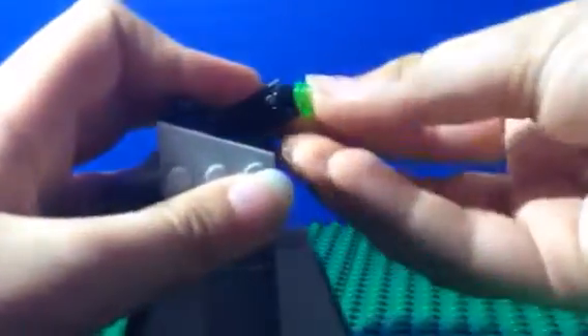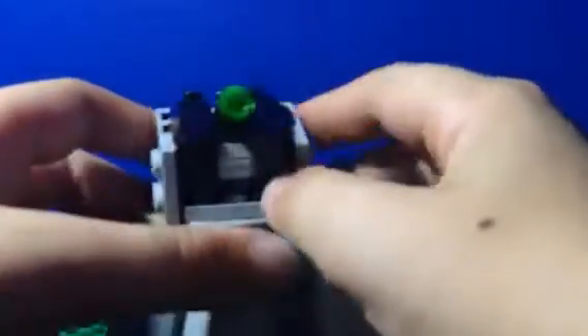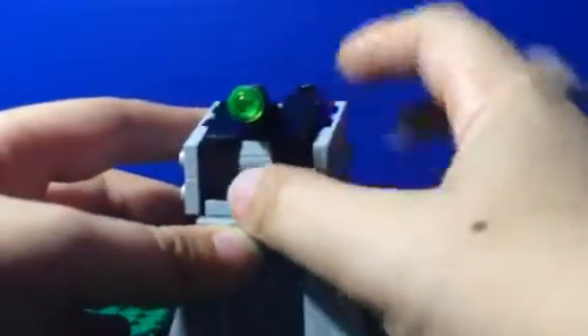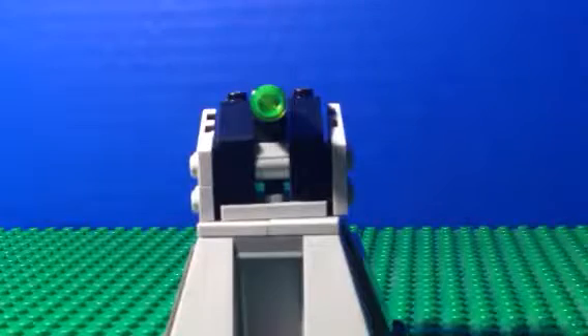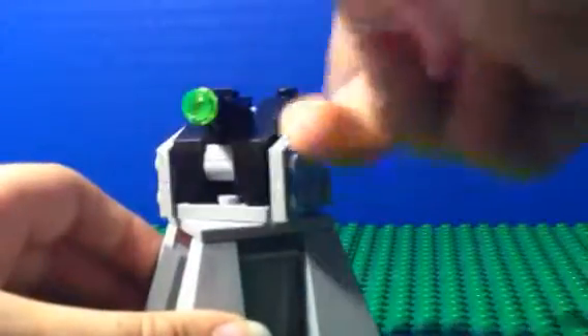Now let's take a look at the build. It's kind of an imperial cannon — or maybe a storage cannon. The cannon part is nice; you can move it up and down, and it's got a flick missile. I like how they shaped it — really nice. It makes use of that new piece with the technic hole that has studs on top, and it can spin around.